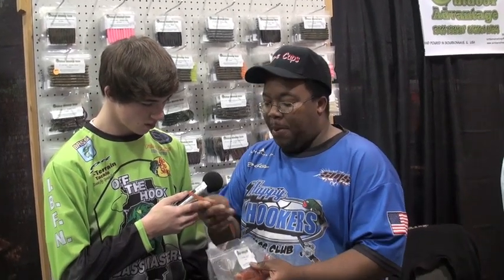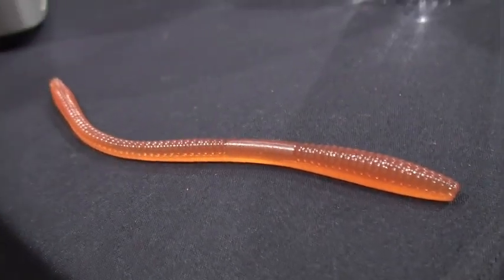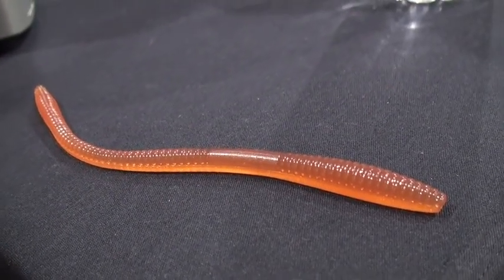These are called Slick Willies. This is more of a natural color — use this in clear water, bluebird skies, when the fish are trying to hide like under the grass or something. You can wacky rig these or Texas rig them. I like to Texas rig them a little bit better. You see how long they are — 7.5 inches, that's a big worm. You can also put them on a shaky head and that gives it that tail accent and bass can't resist that on a shaky head.